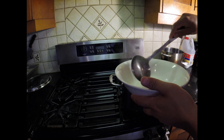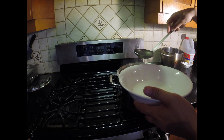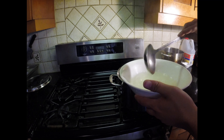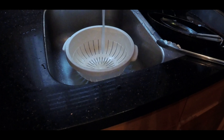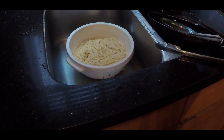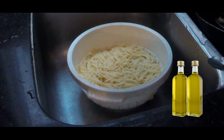Once the spaghetti is done, I'm saving a little bit of that pasta water — that spaghetti stock — to add into my sauce later. Now I'm draining out all the water from the pot and moving the spaghetti into another colander. Once drained, we're going to add some vegetable oil or olive oil — it's up to you — and stir that around. This prevents the spaghetti from sticking and from drying out.